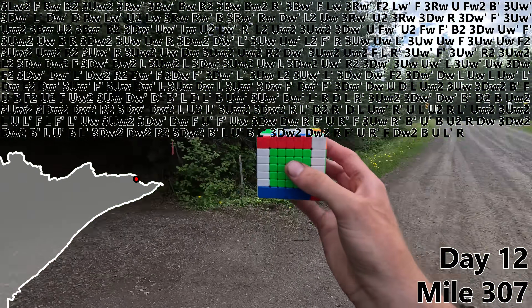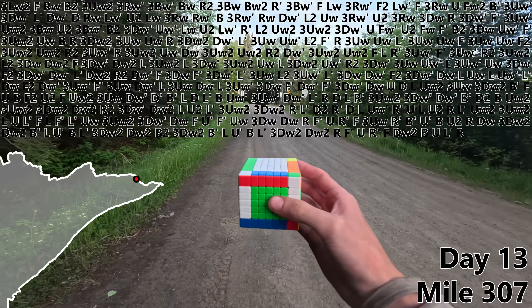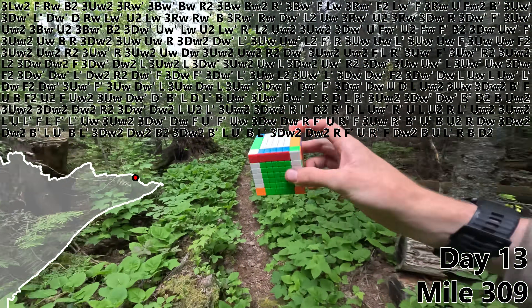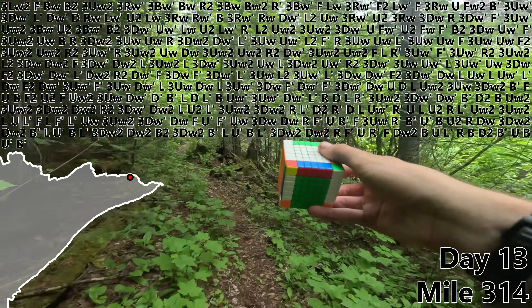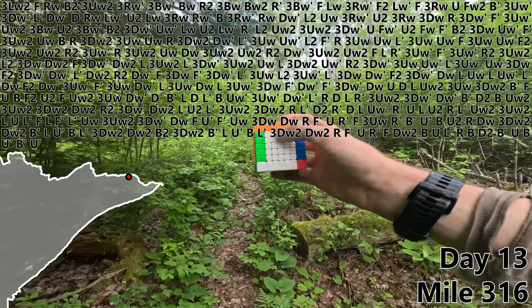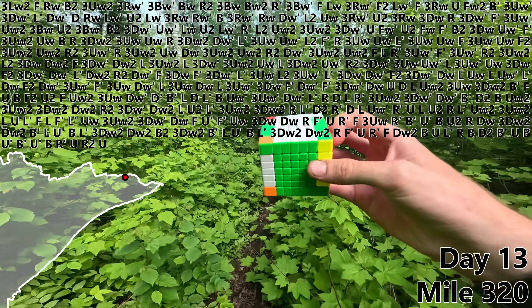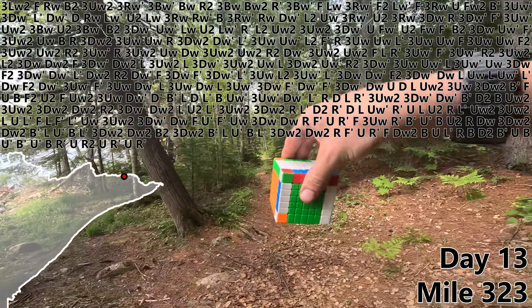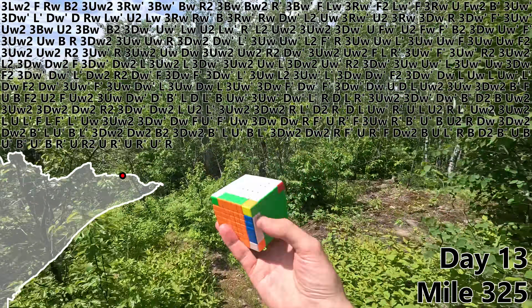Busy day, but I found a nice little campground here to spend the night. Time to do some more 3x3 on day 13. B. And at D2 we'll finish off our yellow cross. F2L time — B prime, U, B, U prime, B prime, U prime. Time to finish off our first F2L pair with a B. R prime, U, R2, U. And let's do an R prime to finish off our second F2L pair. U, R prime, U prime. And with an R, we've already knocked out our third F2L pair. One more to go.